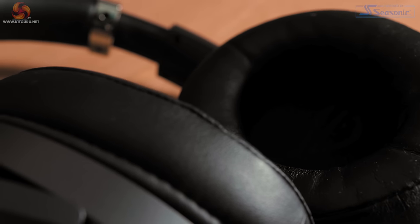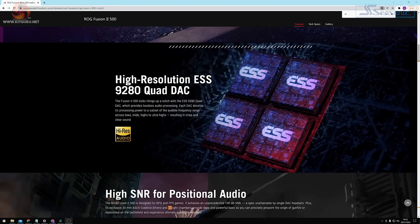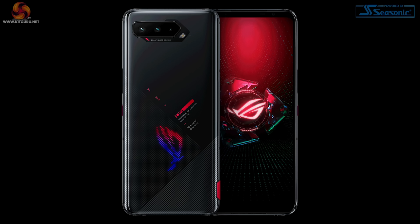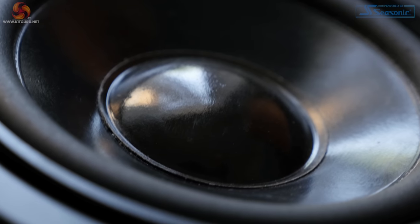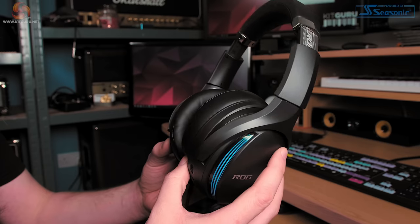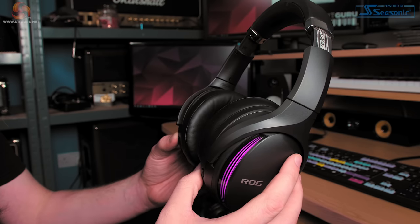On the inside, the Fusion 2500 is built around the Hi-Res ESS 9280 Quad DAC — the same DAC used in the ASUS ROG Delta headset and the ASUS ROG Phone 5. The DAC converts a digital signal into an analogue one, which is then passed to the driver to generate sound. This headset uses 50mm drivers built around neodymium magnets with an airtight chamber around the driver, designed to provide a more stable and richer sound.